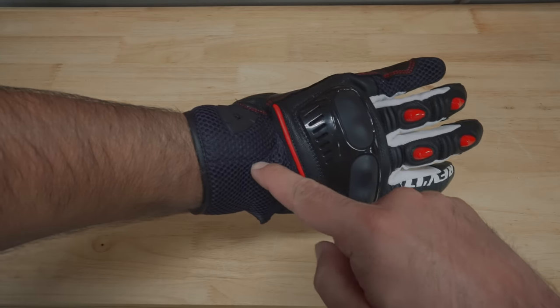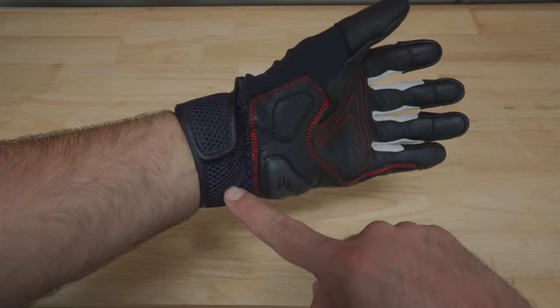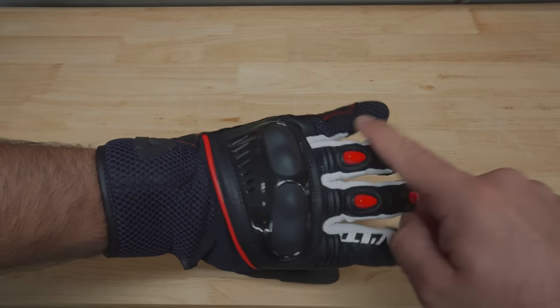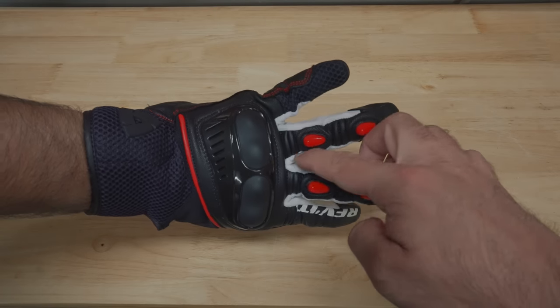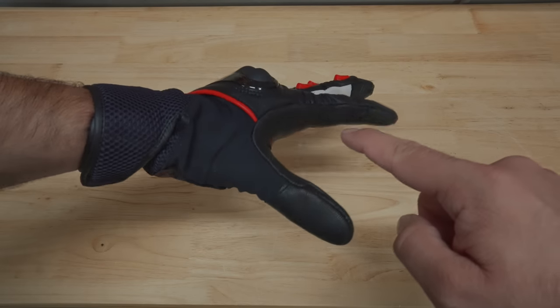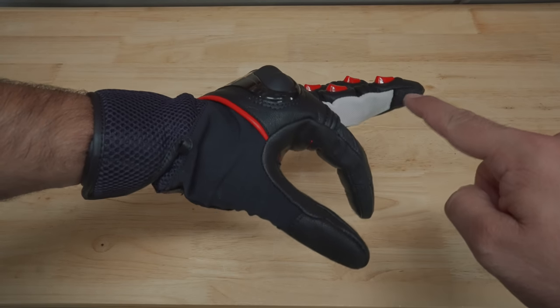Let's dive in and take a closer look at the construction of these gloves, starting with airflow. These gloves flow really well as you have this 3D mesh material at the wrists as well as on the pinky, and you also have this breathable material between the fingers that goes all the way around. These features really make these gloves comfortable even during the hottest summer rides. I have worn these gloves during the summer here in Texas — it was over 90 degrees and my hands felt totally fine.